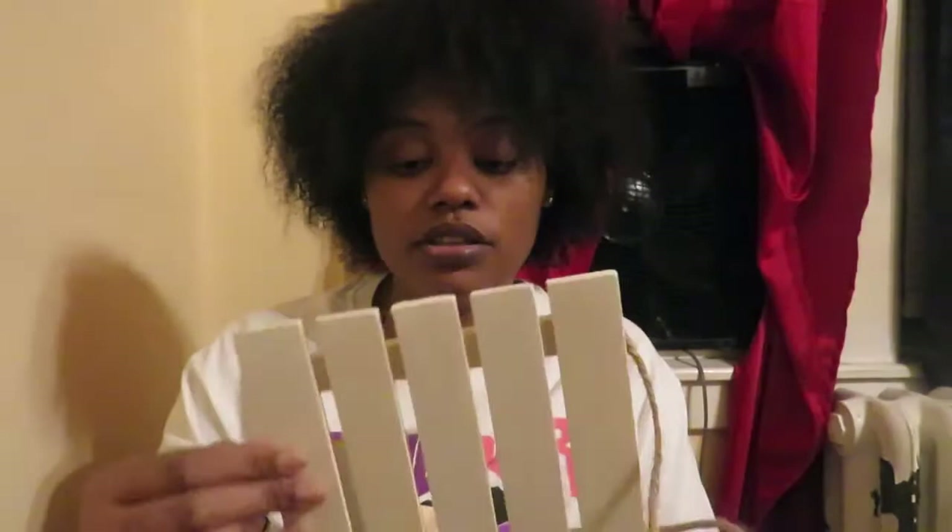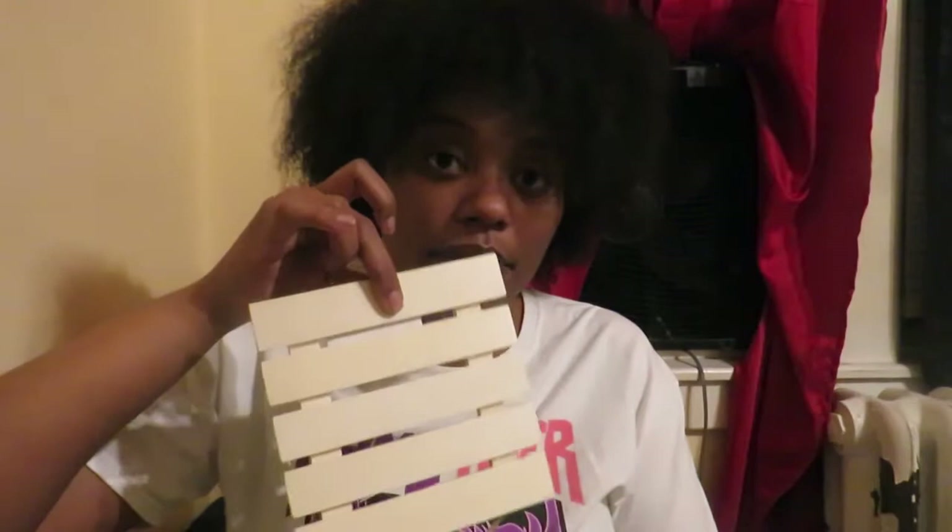I also grabbed one of these wood hanging decors — I'm going to use this as a bathroom tray. I'm going to doll it up, it's not going to look like this. These are the bigger ones — I got the smaller ones before, but I've never seen these bigger ones at Dollar Tree. So I got those.